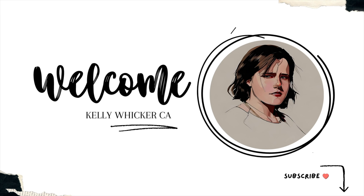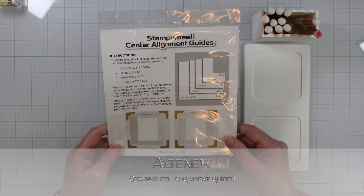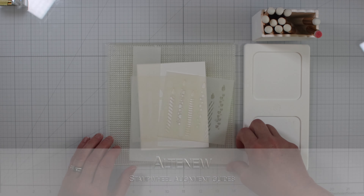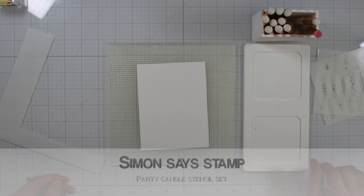Hi all, welcome back to my channel. I'm so glad to have you. Today we are featuring the Stamp Wheel Center Alignment Guides, the Low-Tac Sticky Mat, and the Sweet Layering Party Candle Stencil Set from Simon Says.